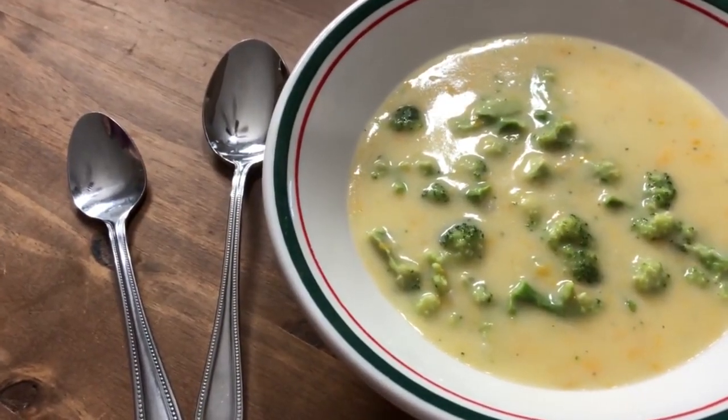Krista has created the broccoli cheese soup — doesn't that look delectable, delightful, and all-around awesome? Time to taste — ladies first! It's delicious. The kids loved it too. It's nice and creamy, cheesy, and the broccoli is a nice size — not some massive chunk. This is so good, and it honestly was less than five minutes, and it is also cheaper by half per serving than Panera's broccoli cheese soup.